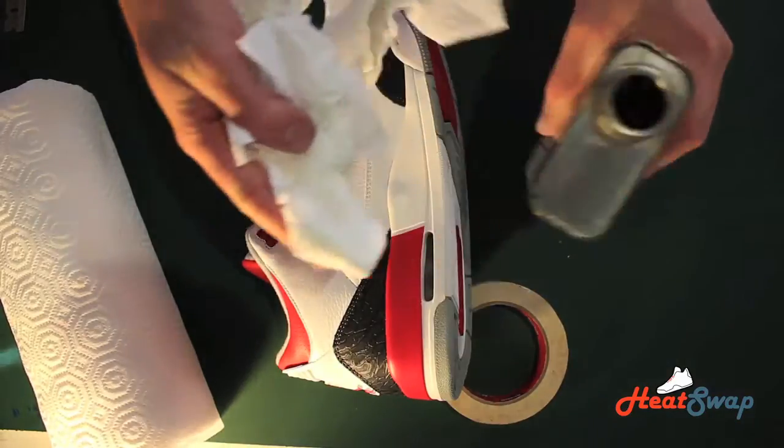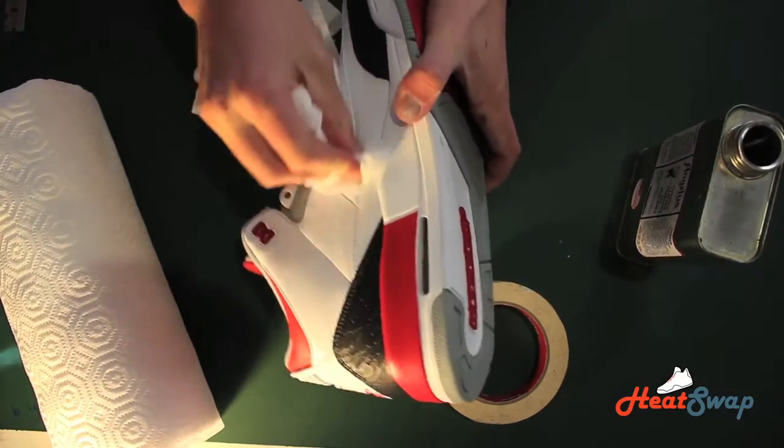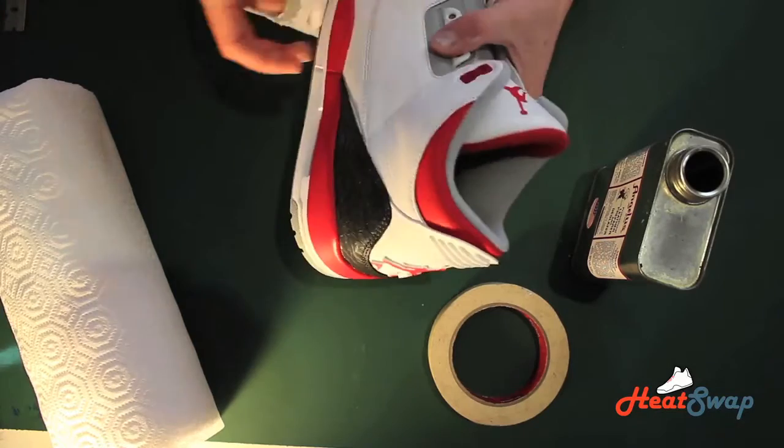First, you will need to thoroughly rub down the shoe with the Leather Preparing Glazer. This exfoliates the pores of the leather and allows the paint to seep in and stay on the shoe.